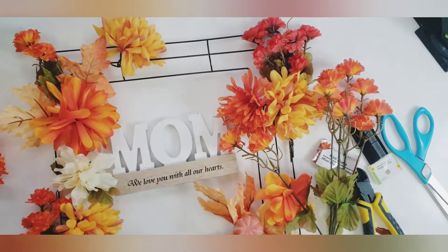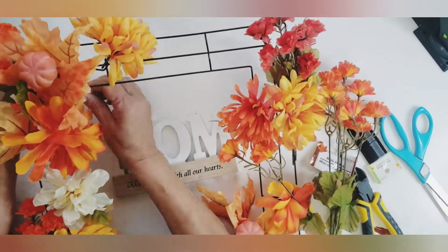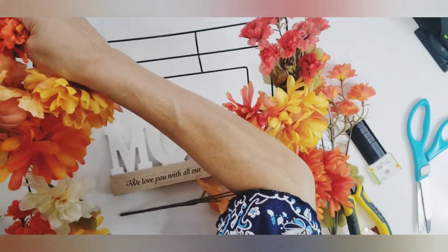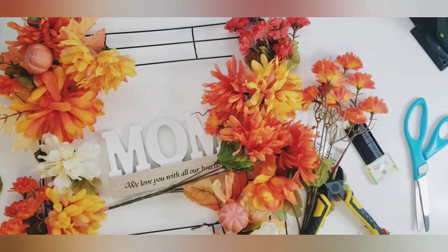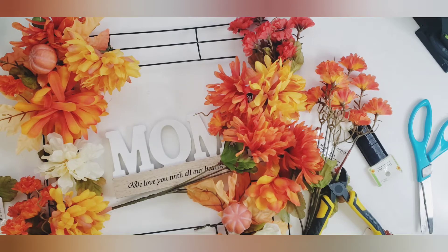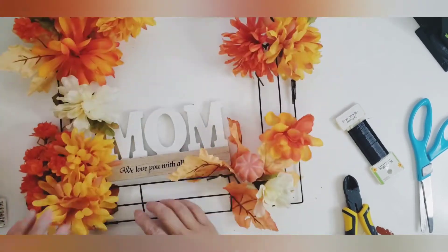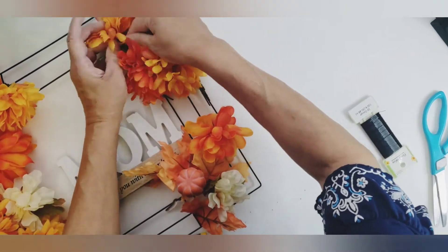The reason I ended up making a wreath versus an arrangement is that my mom is so generous. I know she would try to give it to somebody if it's just sitting on a table — she's just that way. So I thought if it's hanging on the wall, it's not likely that she will take it down. That's the reason I made the wreath. I just wanted to share a little bit about my mom's personality — she's wonderful, so generous. She will give you her shoe if you need it.